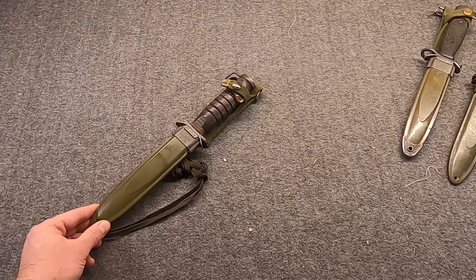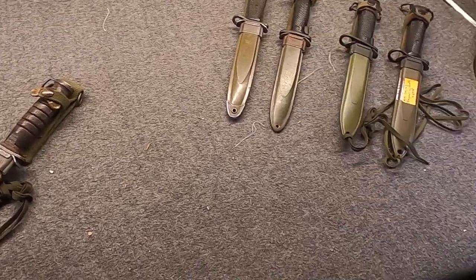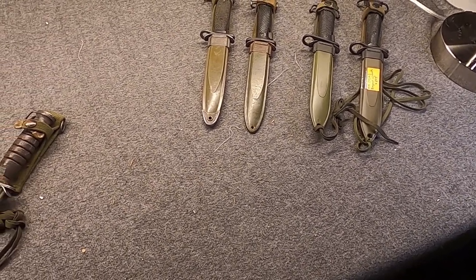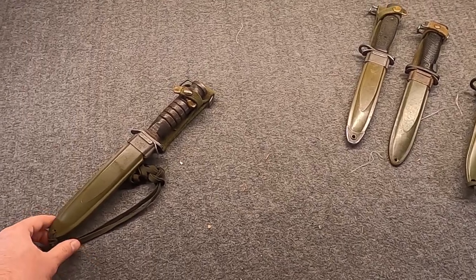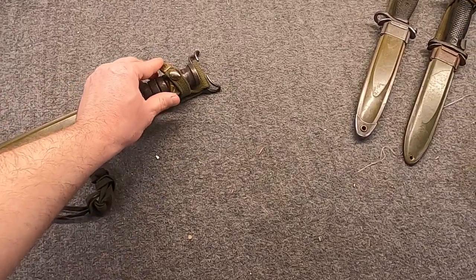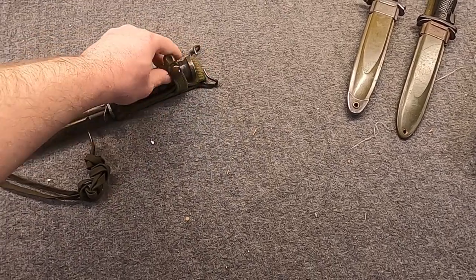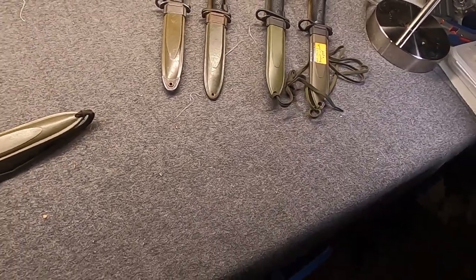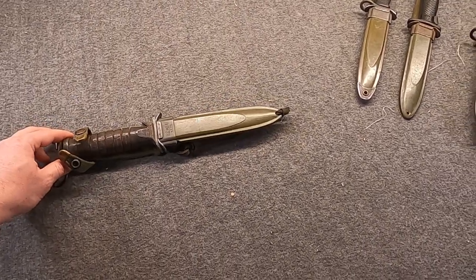Early on, it could be either blued or parkerized. Newer production is pretty much always parkerized. I thought we would just chat a bit about this neat knife's history, and then a little bit about its offspring over here. Let's get into it.